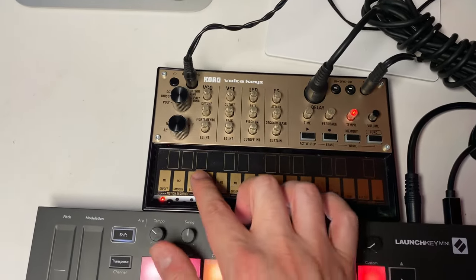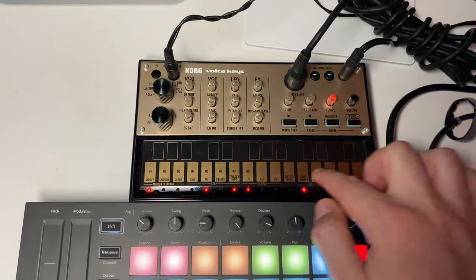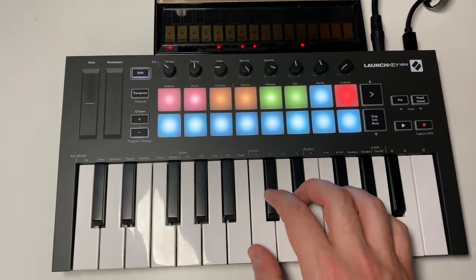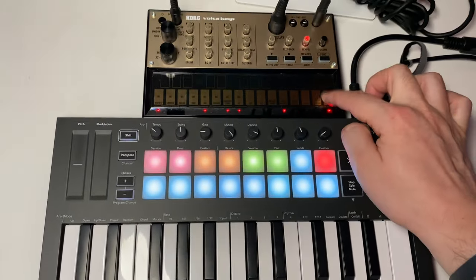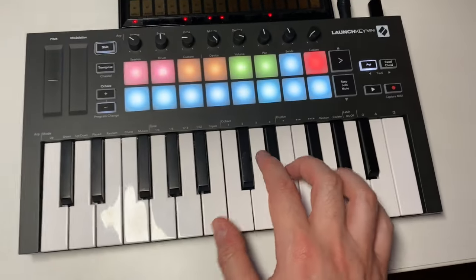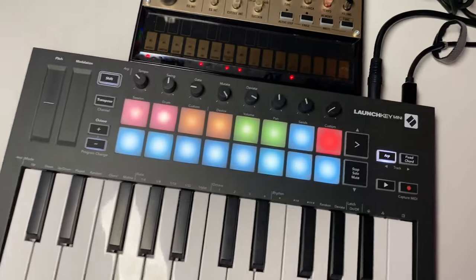You can still use the touch controls on the Korg Volca keys, and use that in combination with your MIDI controller as well. I'm going to enable the arpeggiator on the LaunchKey Mini and just play a random chord here.